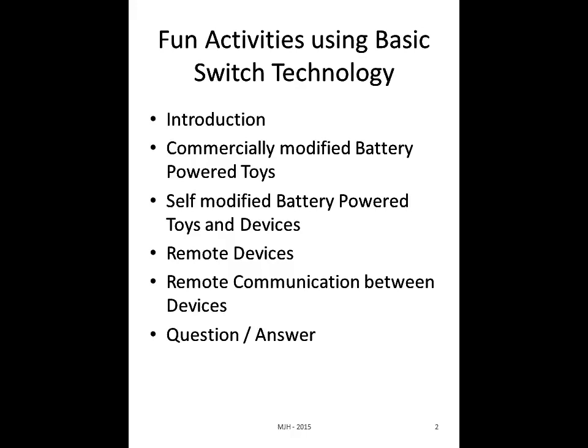I wanted to let you know that you are able to type in questions and I'll get to those as I can. Also, at the very end there'll be time for questions.